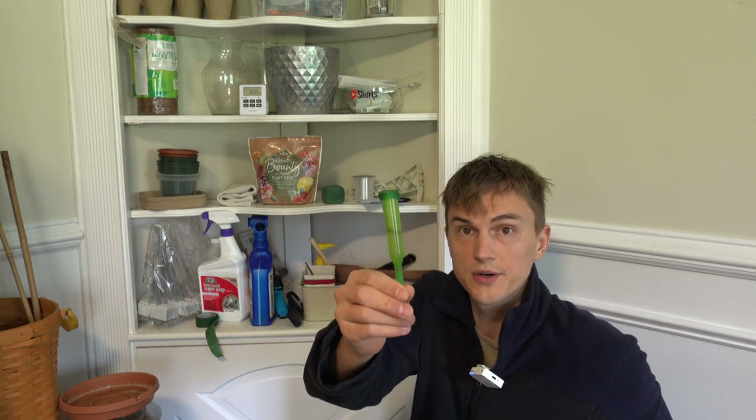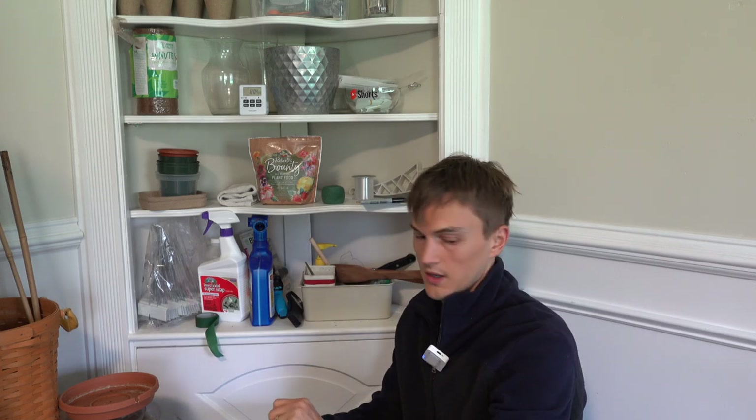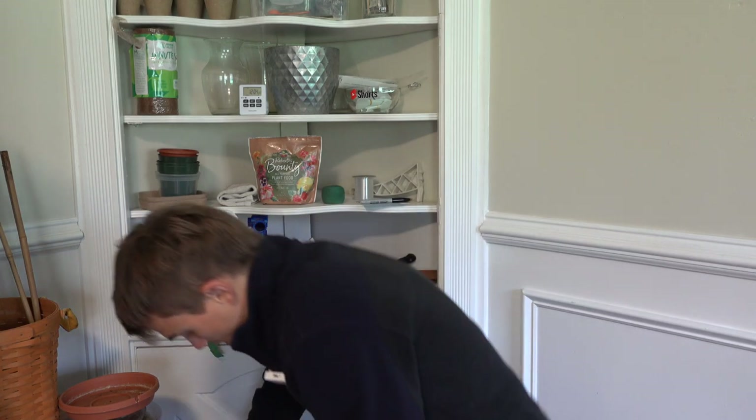These are floral water picks — maybe you've seen them in vases from your florist. The idea is you fill them with water, put the lid on top, cut your flower and put the stem in there. They're mainly for plants that are flowering consistently. You can bring the flower with you in your car, give it to your wife, bring it to her at work. These little cute guys are pretty handy and convenient.